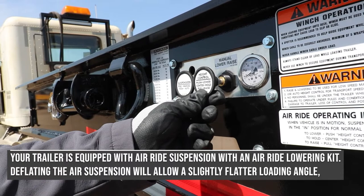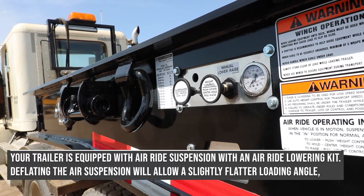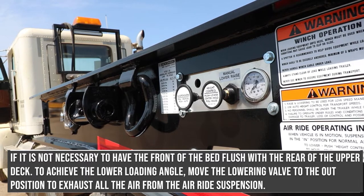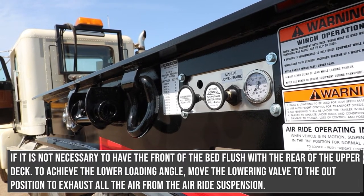Your trailer is equipped with air ride suspension with an air ride lowering kit. Deflating the air suspension will allow a slightly flatter loading angle if it is not necessary to have the front of the bed flush with the rear of the upper deck. To achieve the lower loading angle, move the lowering valve to the out position to exhaust all air from the air ride suspension.